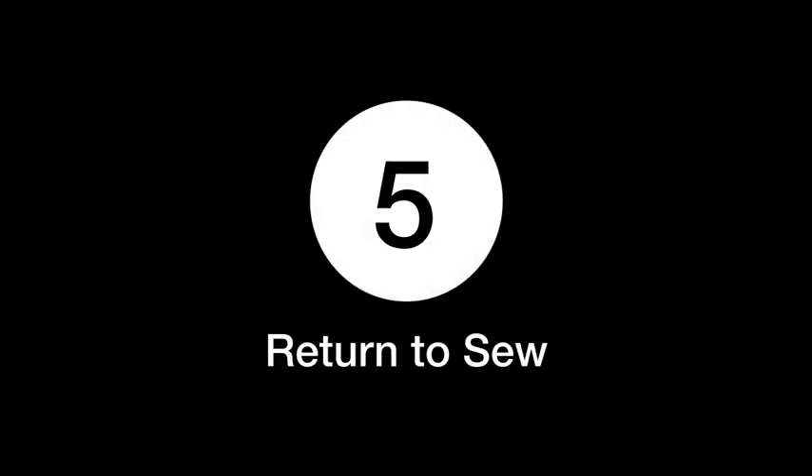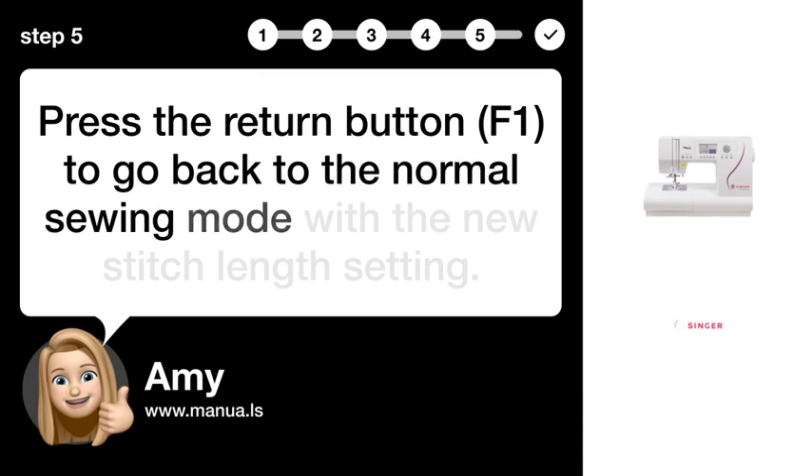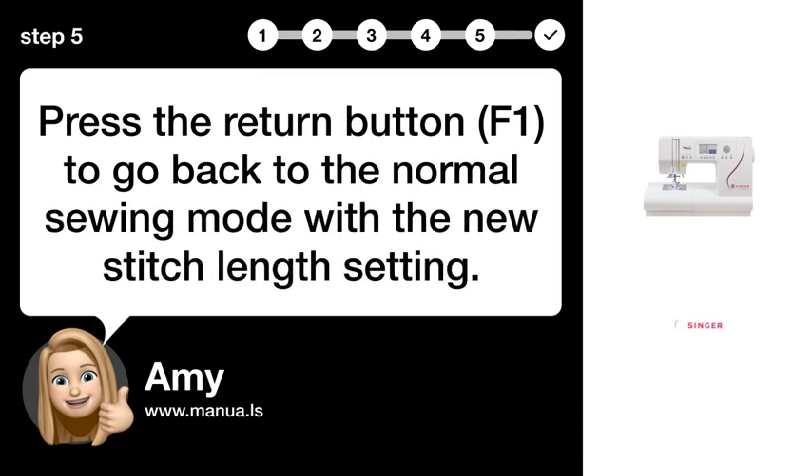Step 5: Return to sew. Press the return button to go back to the normal sewing mode with the new stitch length setting.